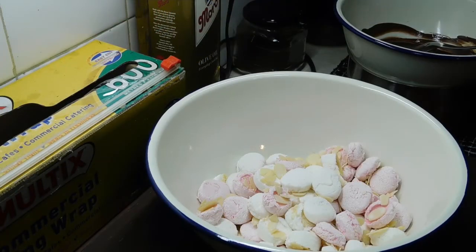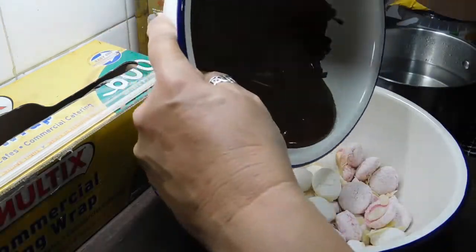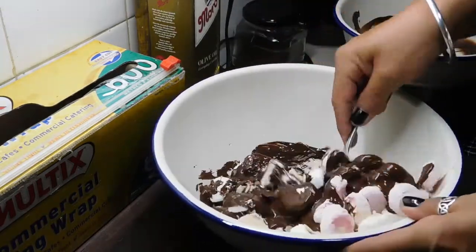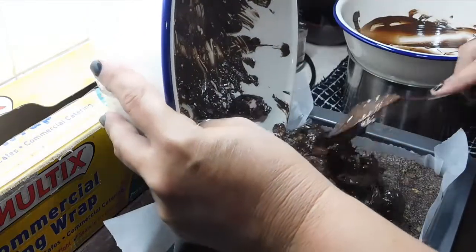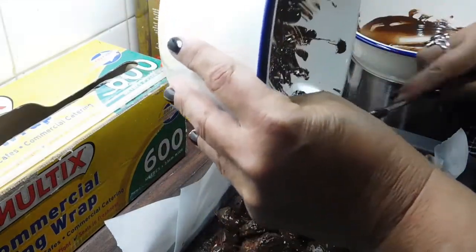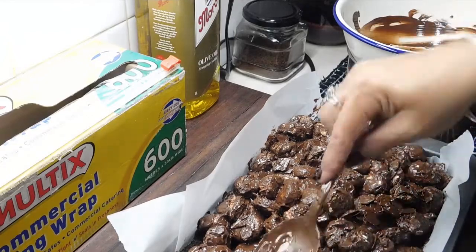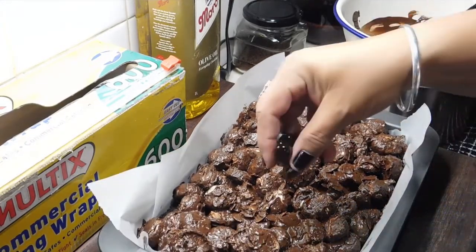Our chocolate's melted — work really quick! Grab a tea towel and wipe the bottom of our bowl because we don't want any water dripping in. Pour the chocolate into our marshmallow and almond mix and mix it up to get it all coated. Grab our slice base, pour it on, and spread it all out as quick as you can — this is why I take the base out just before we start, so it's not too cold to work with. Once we can't see any of the base, gently push down a little bit so it all sticks. While the chocolate is still wet, get our cherries and drop them all over the top.